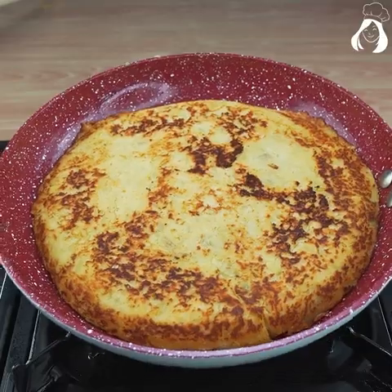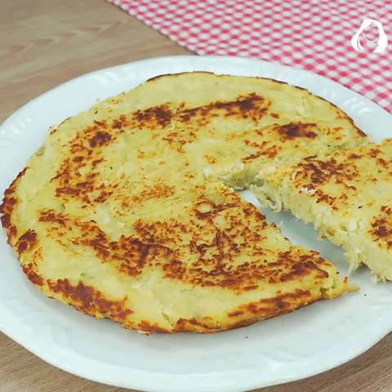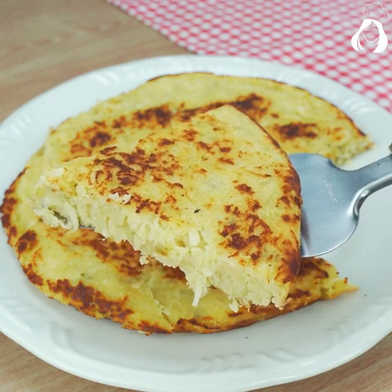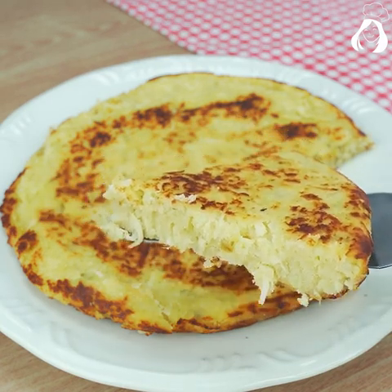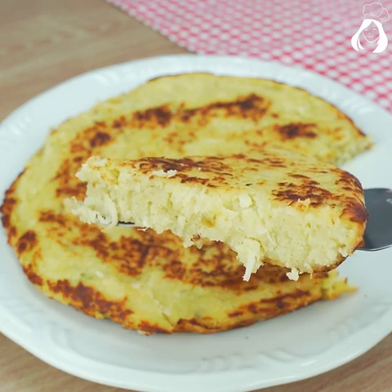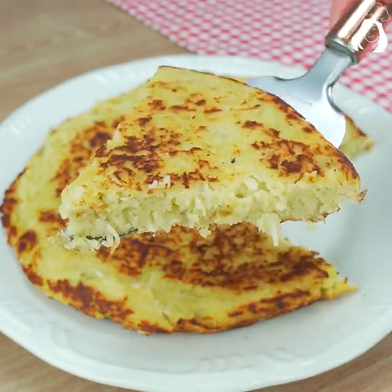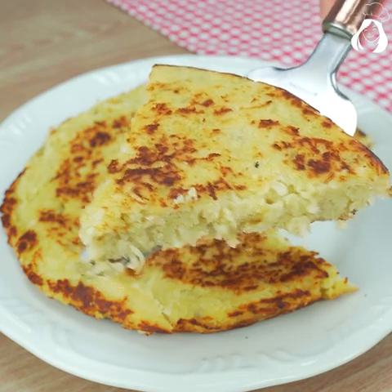Our sweet potato bread is already done! Seriously, it's unbelievable how delicious it is. The coconut gives a special touch to it. If you liked this recipe, don't forget to rate me from 0 to 10 — your opinion is very important to us.